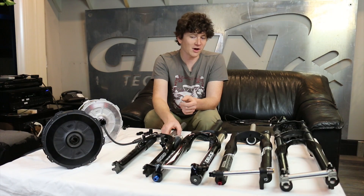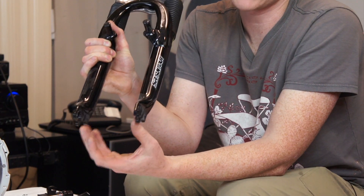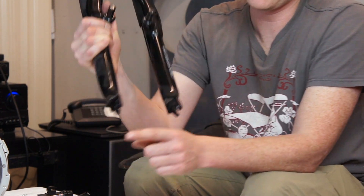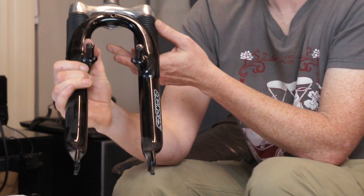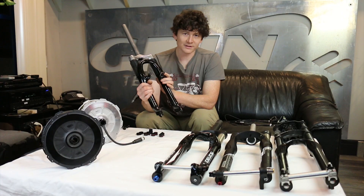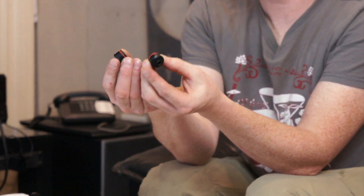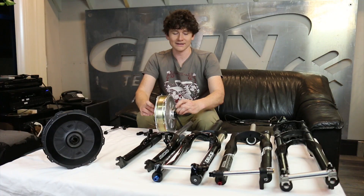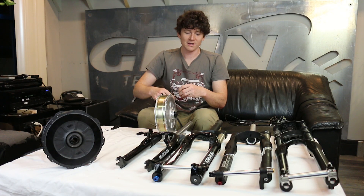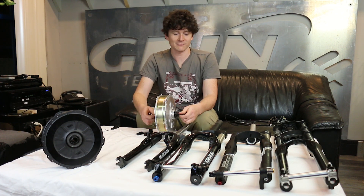We'll start with the most common type of fork until very recently: the quick release front fork. A quick release fork has 100 millimeter spacing between the left and right dropouts, and the dropout is a slot so you can slide the hub right inside it — the conventional bicycle wheel anyone who's owned a bike is familiar with. For the GRIN all axle motor, if you want to install it in a normal slotted dropout fork, we have 9 millimeter quick release adapters. These fit inside either end of the all axle axle and provide a 9 millimeter diameter shaft protrusion with a 5 millimeter hollow center into which you can put any regular bicycle skewer.